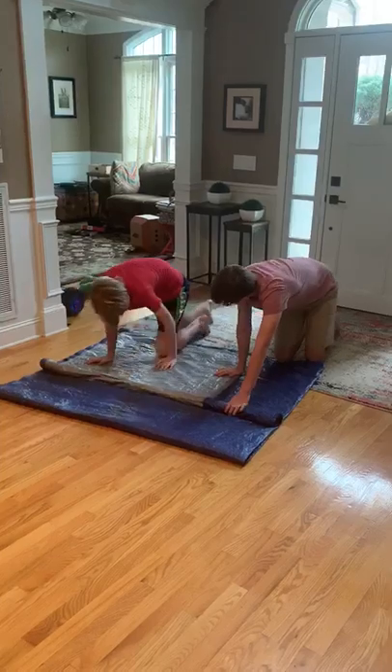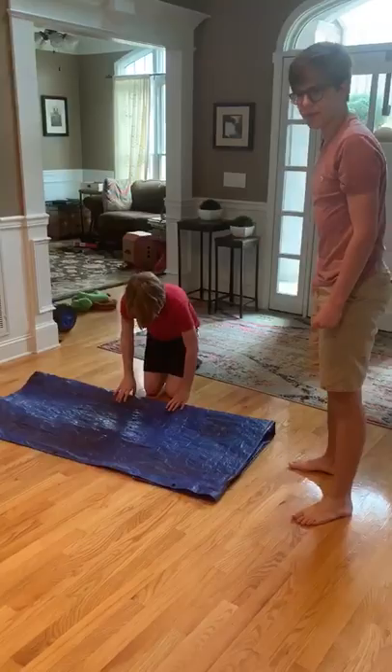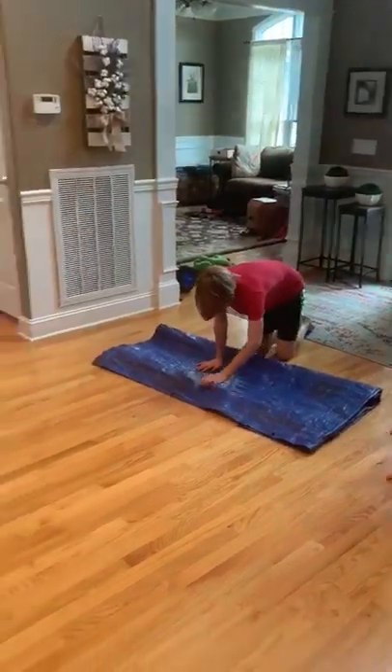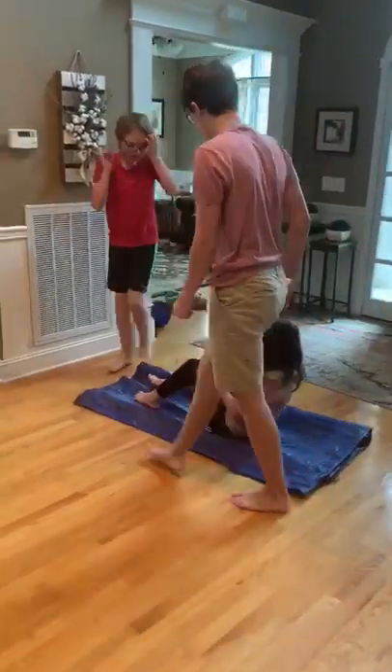And that's good enough. Now I'm going to carry the injured person. I've got the front, she's at the back.